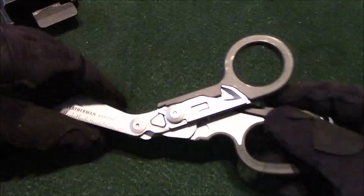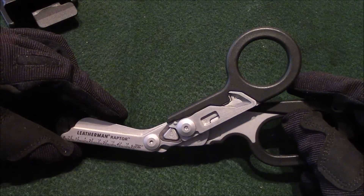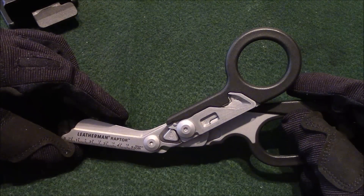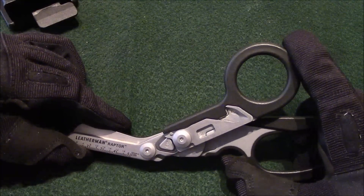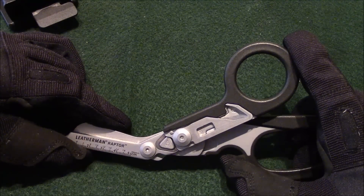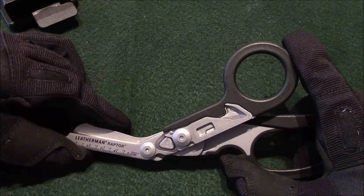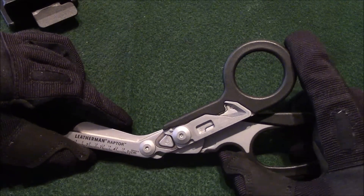So that's my quick review, kind of down and dirty, on the Leatherman Raptor. Take a look at it — it may be a piece of equipment that works for you in your emergency response or emergency plan. Until next time, this is Anthony with Training with AJ. Remember, your self-defense is your responsibility. Take care and stay safe.